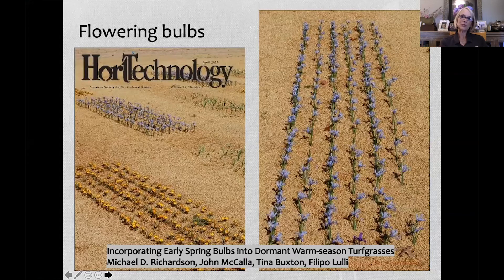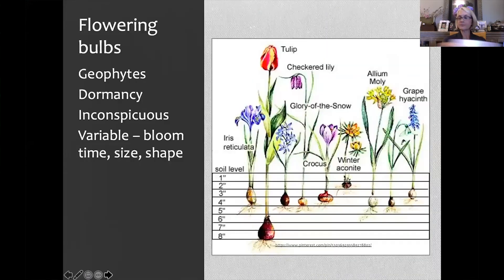This was published in 2015, right when I came back from Minnesota and started my own work. I broadened his study — I tried 30 species of bulbs and added the pollinator aspect. Flowering bulbs are geophytes, meaning the plant has an underground storage structure that holds nutrients and water.